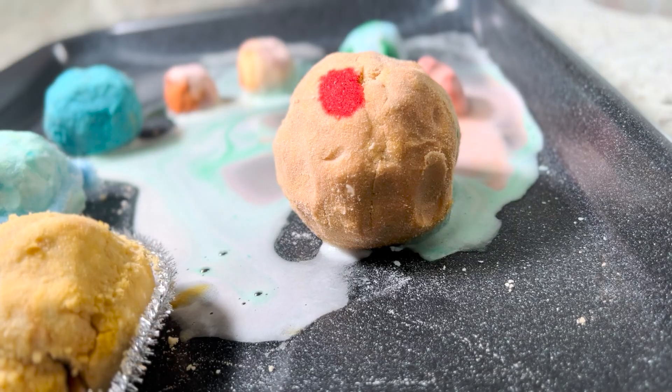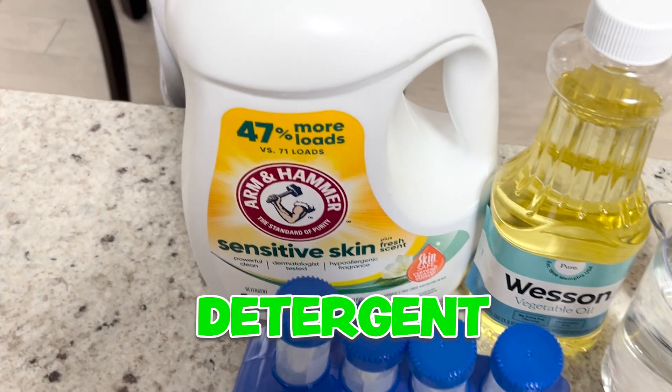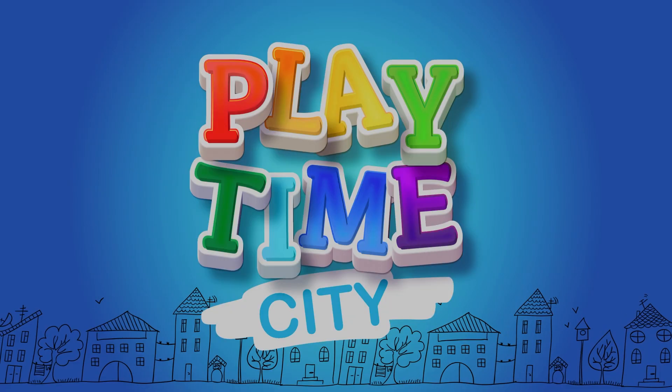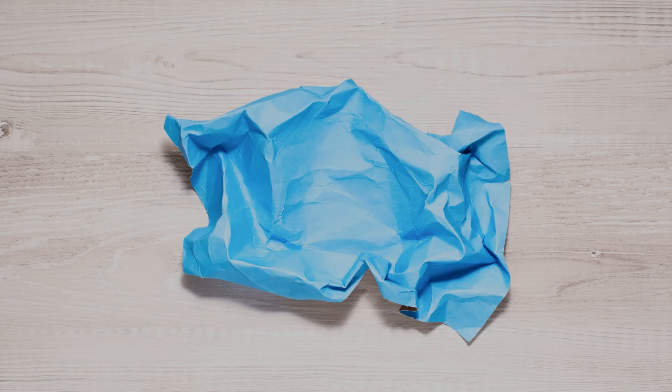Hey Playtime City friends, today we are doing some science experiments and some of them include detergent. All right, let's get started. This should be a fun experiment. I'm calling it the rising candle.